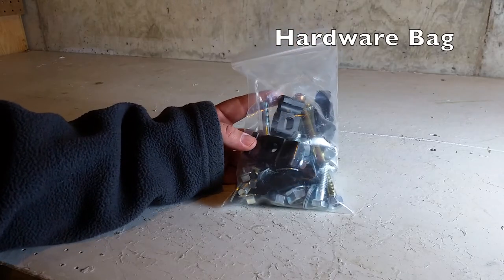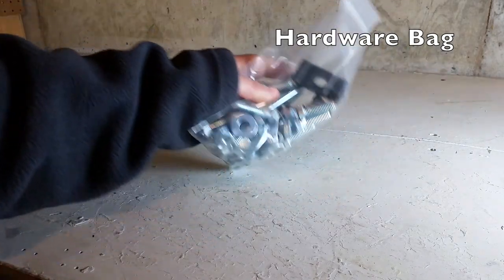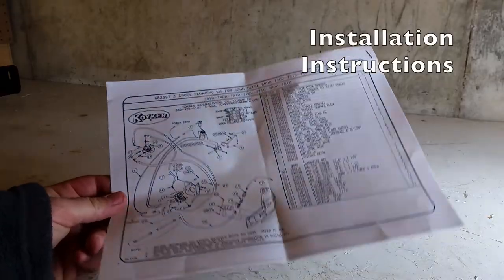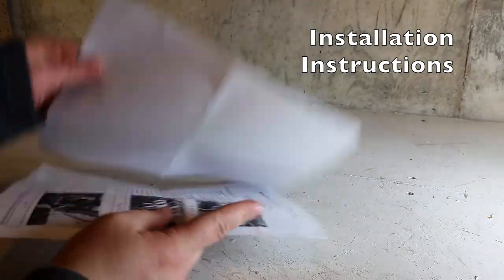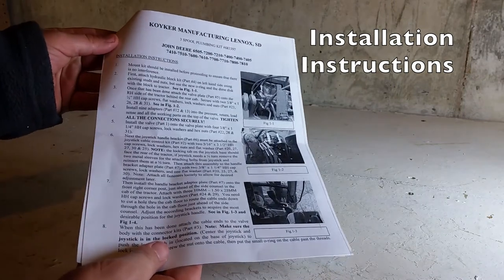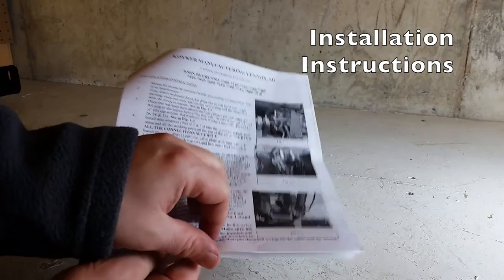A complete hardware bag is included for mounting the joystick, valve, and mid-mount coupler brackets. Complete written instructions are shipped along with the kit. The schematics list everything that's included, and the written instructions give step-by-step installation instructions as well as pictures along with it.